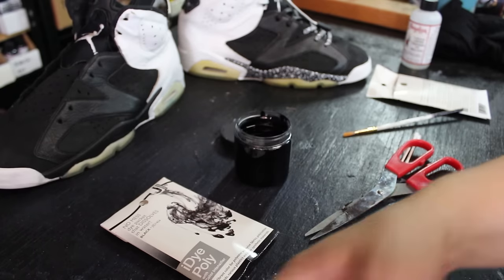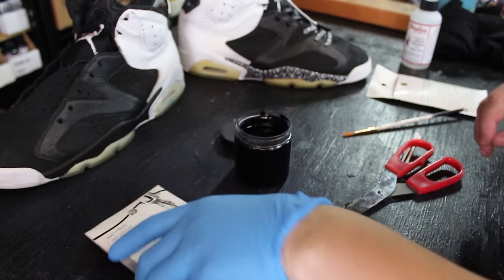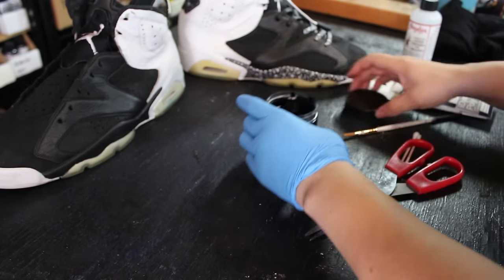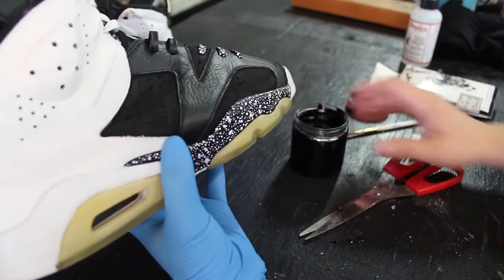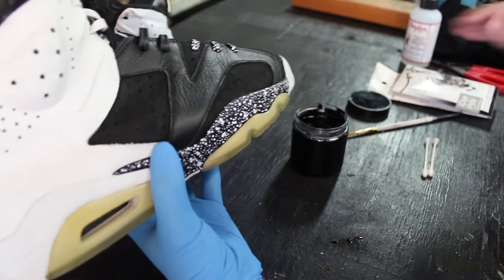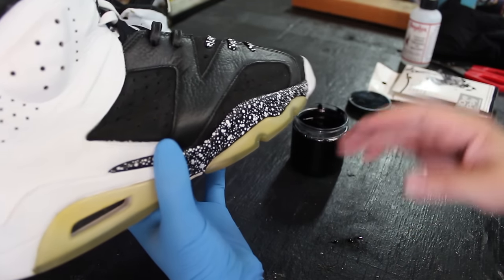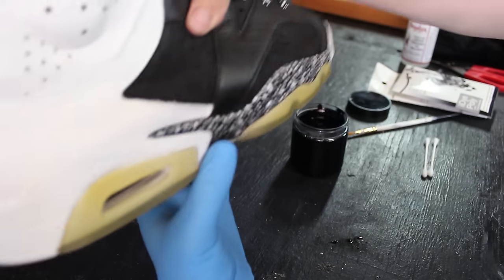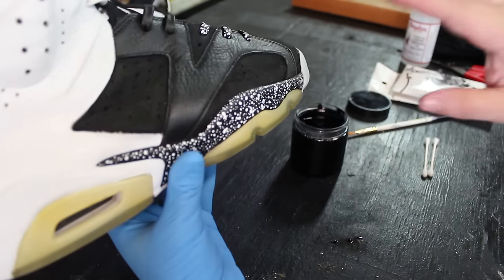I'm going to show you dyeing the bottom of this Oreo — put some gloves on. You want to use a brush specifically for this. Make sure your first coat is working downward, because if you go all different directions you're going to get drips. This is really runny and it's just going to spread.